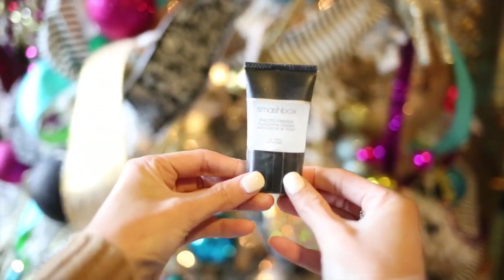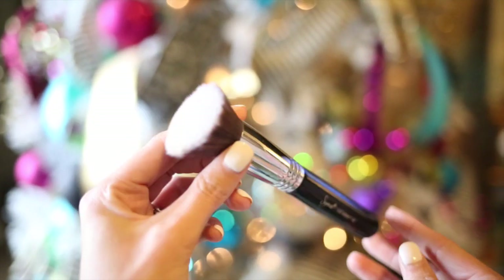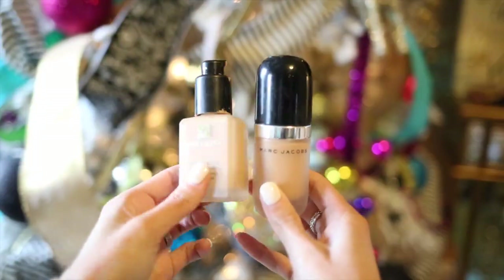Jumping in — I'm starting off with my Smashbox primer that I always use, and I'm using a Sigma Flat Top Kabuki to apply my foundation. I do spray it with MAC Fix Plus first. I usually use Estee Lauder Double Wear, but today I'm going to use the Marc Jacobs Remarkable. I love it because it is full coverage and a little goes a long way, which is nice.